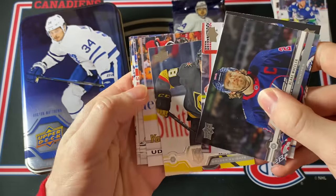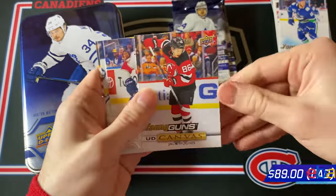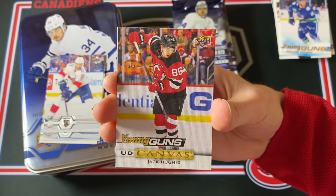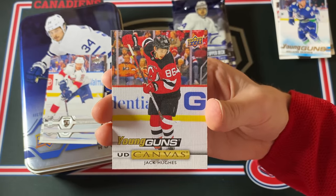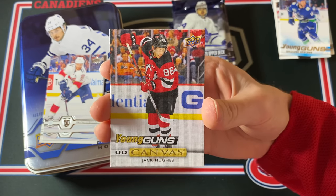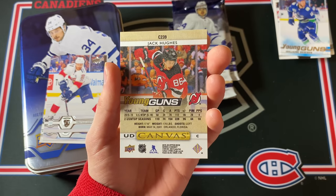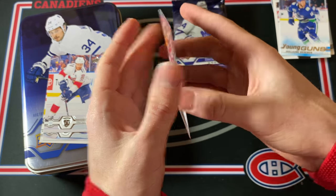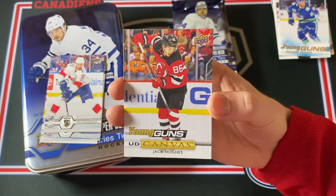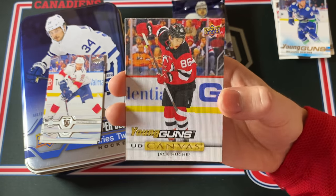Young Guns Canvas — yes — Jack Hughes! No freaking way — Jack Hughes Young Guns Canvas! What a pull! Wow, that probably makes this entire break. Jack Hughes — what an amazing player. What a freaking pull!